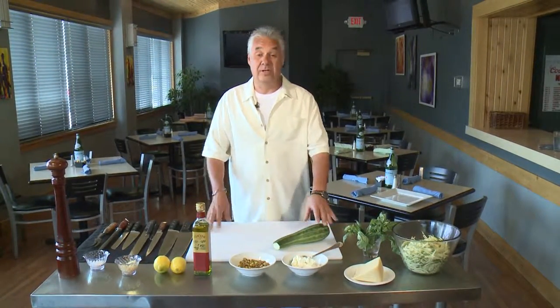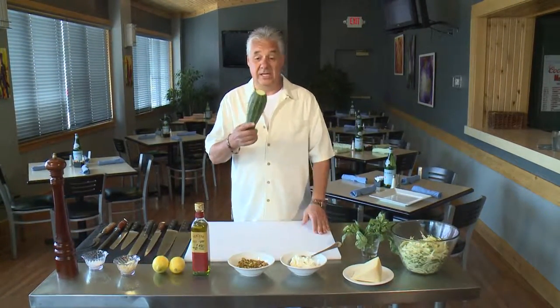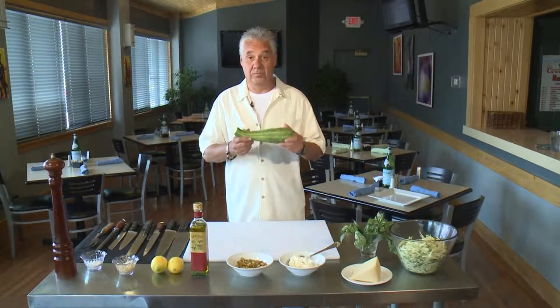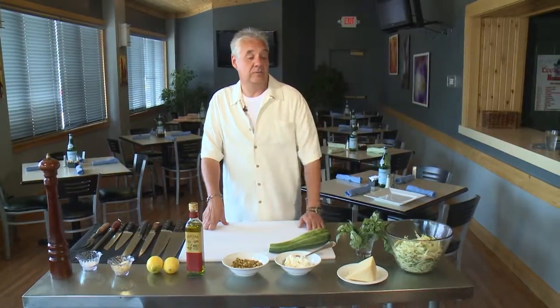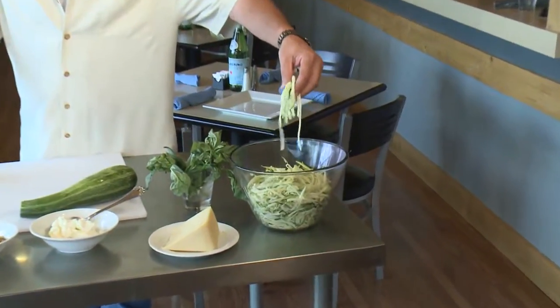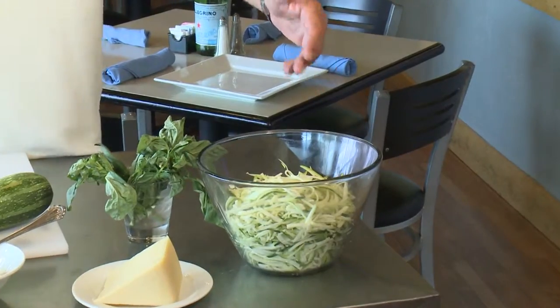Hi and welcome to Cooking with Chef Lalonde. Today we're going to do something especially if you have a lot of zucchini. This is from my garden — beautiful. We're going to do a salad made with zucchini. What we've done is slice it real thin into beautiful little ribbons, so we're going to do a zucchini ribbon salad.